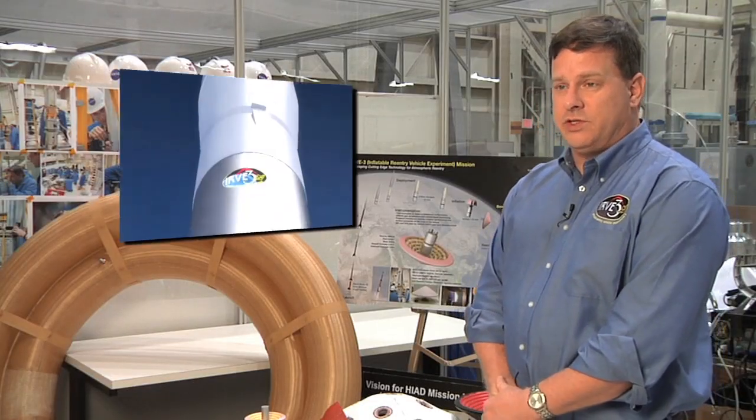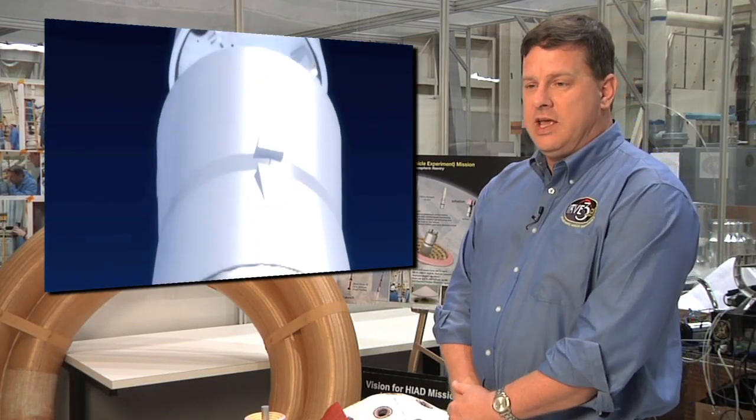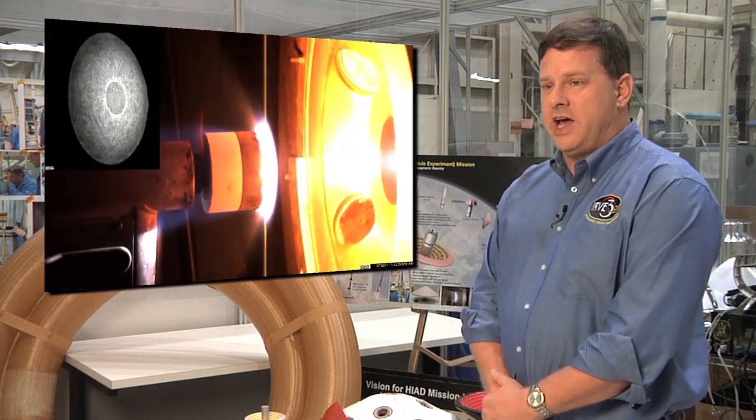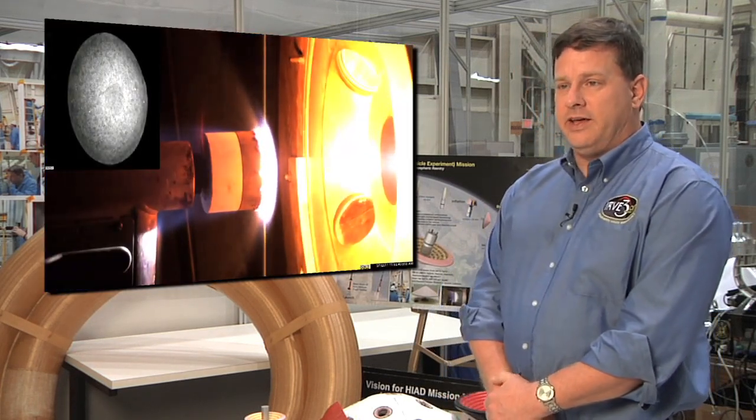Now we're testing IRVE-3, which is the follow-on to the previous mission. It will demonstrate higher heating using a larger rocket to launch a heavier payload, inflating behind the same three-meter diameter heat shield, but with significantly higher reentry heating that is relevant toward a reentry on Mars.